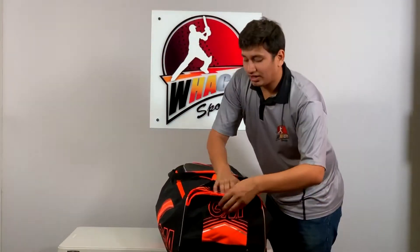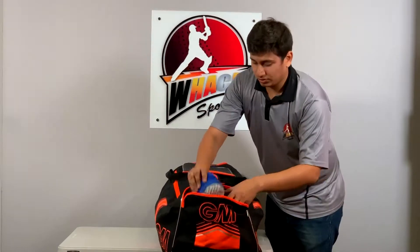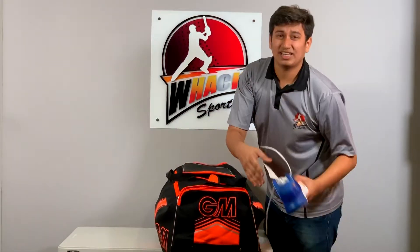Up front, this doesn't look like much but it's a pretty deep shoe pocket and can store up to the larger size of shoes — so you've got the shoes there and it doesn't stink up the rest of your kit.